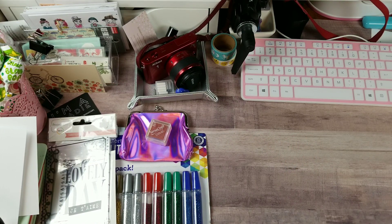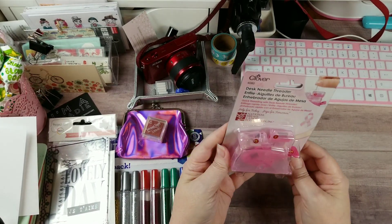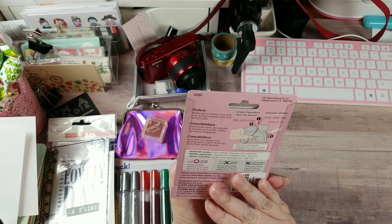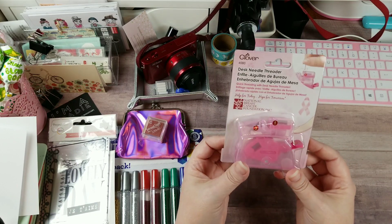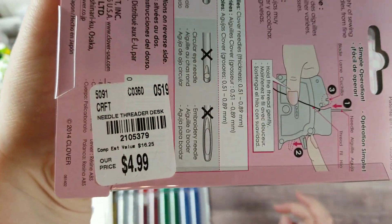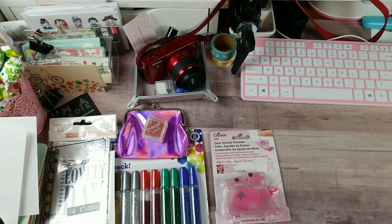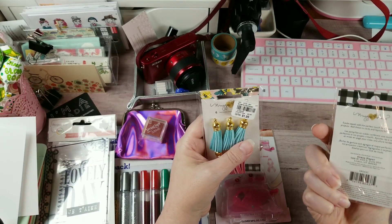We're going to start with - I had one of these when I was a little girl - a needle threader. I don't really need one, I'm pretty good at threading the needle, but my hubby was having some issues the other day so I thought it might be handy. It was $4.99 which I thought was kind of pricey, but a lot better than the $16.25 retail price - I would never pay that.